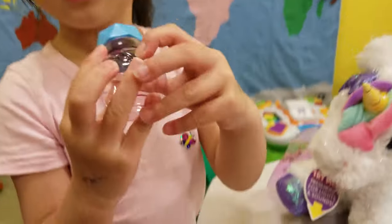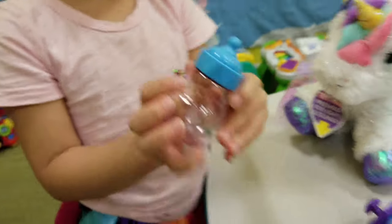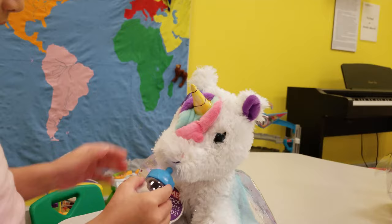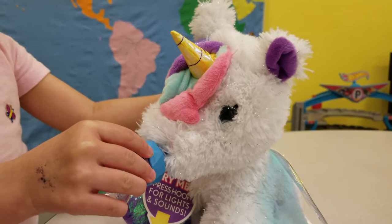Look - what is that? A flying heart! Oh yeah, that's a heart with wings. You want to feed her some water? Yes - she's thirsty, she didn't drink all day. Yes, she's a baby unicorn - she needs water, right?